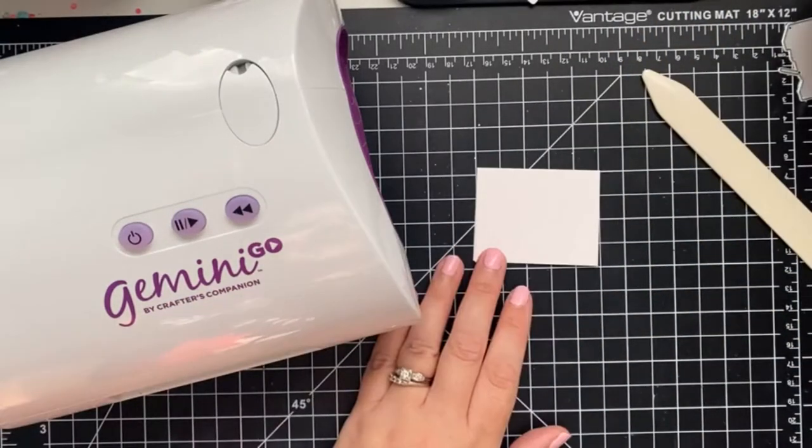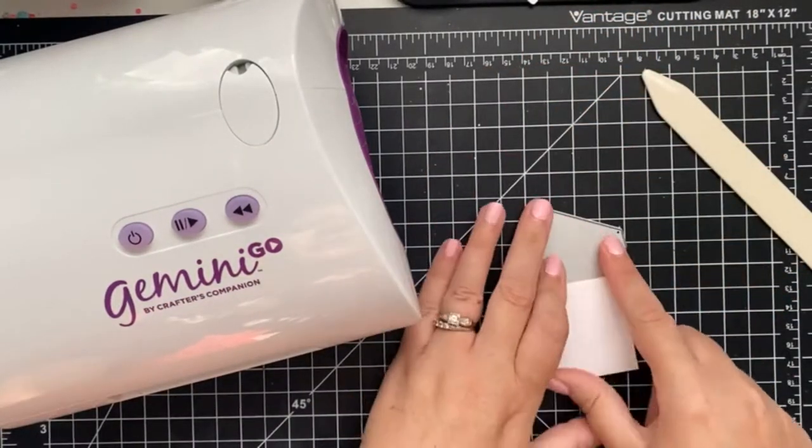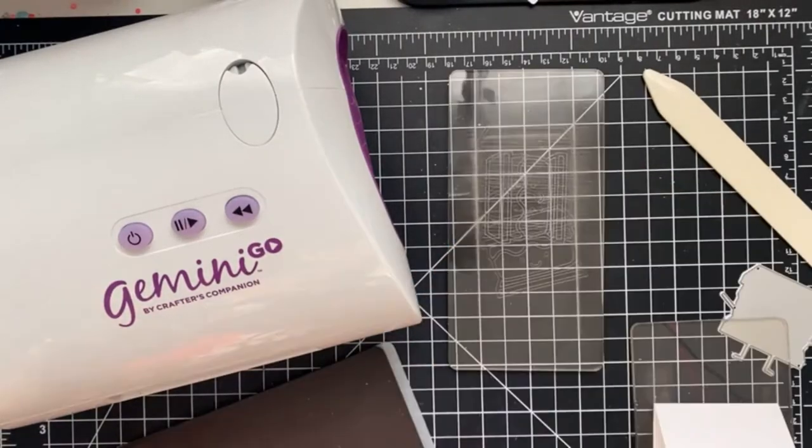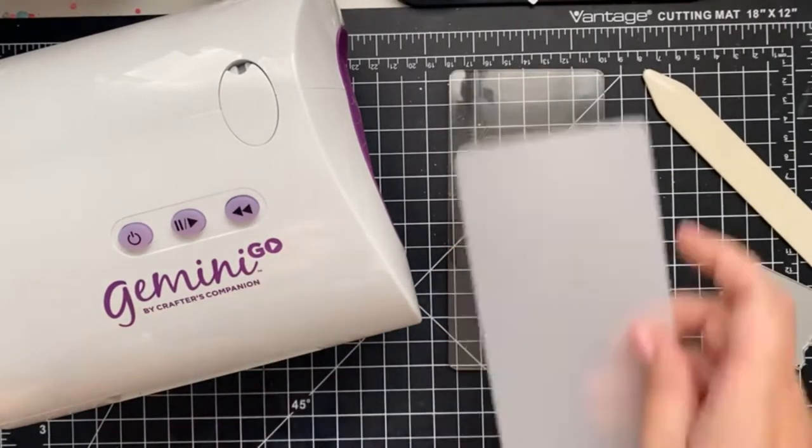I'm going to score at the 2 inch mark so that we have a perfectly sized card base. Next, I'm going to take the outline die and place it just above the folded line. This is the first time I'm using the Gemini Go for a video, so I thought I'd show you the sandwich I used.